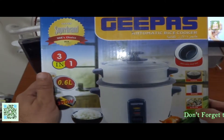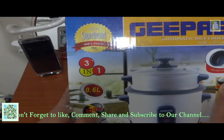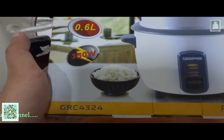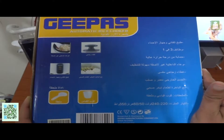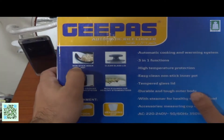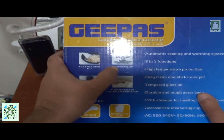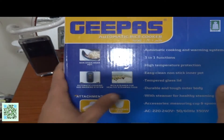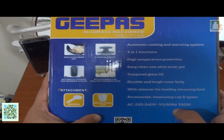The food, some vegetables, you can steam it. It's a 0.6-liter capacity and 351-watt pot. Its model is GRC-4324. This is the Arabic version, this is English. It has a non-stick inner pot and automatic cooking and warming system, clear glass lid with a steamer for healthy steaming food. The voltage rating is 220 to 240 volt, 50 to 60 hertz, and 350 watt.